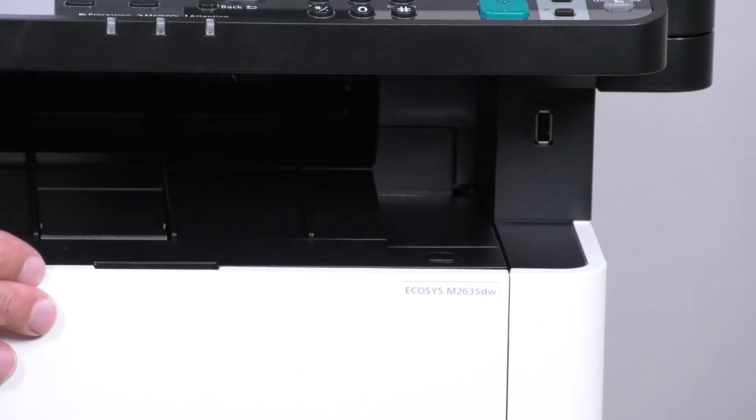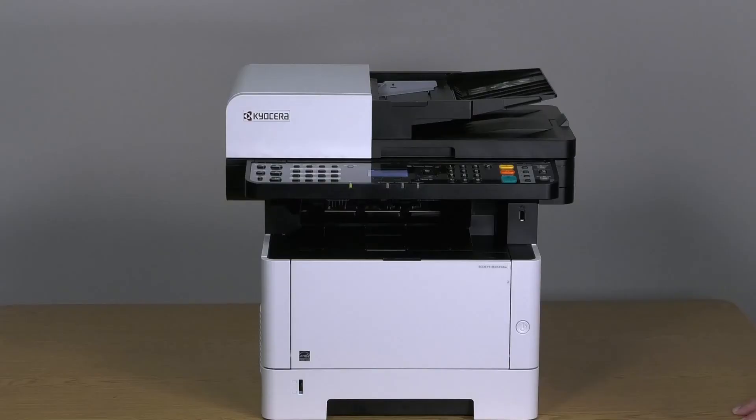Close the front cover. Wait until the machine comes to ready. This could take several minutes, so please be patient. See you next time.